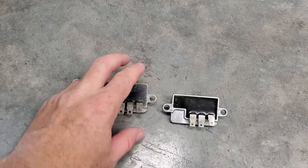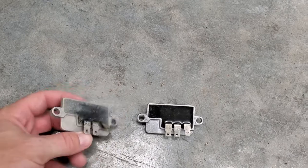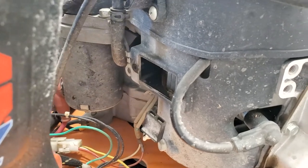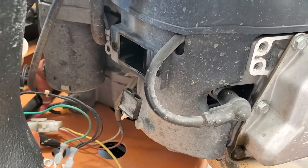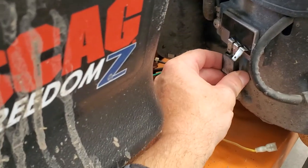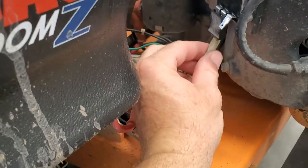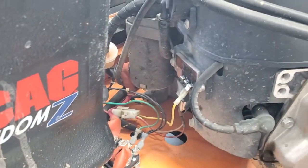So here's what the piece looks like when it's out of the mower, and this is the new one — it just fits right in there. Don't forget to reconnect your ground which is right there. I have the new voltage regulator in place with the two Phillips head screws snugged up. That black connection goes back on and this one goes back on. Very simple fix.